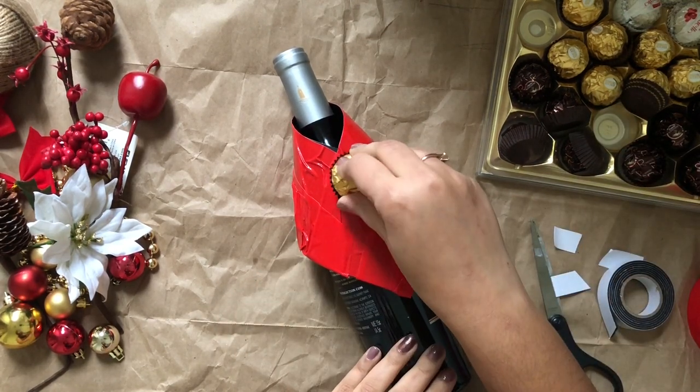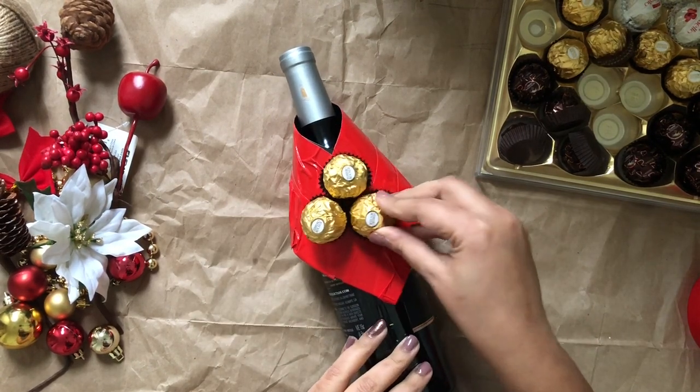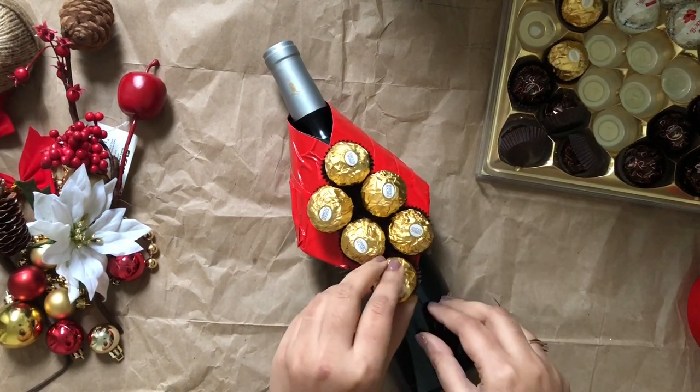I'm using double-sided tape to stick the chocolates on the bottle. I'm not using a hot glue gun because the chocolate cannot be easily removed with hot glue. So I'm using double-sided tape to stick all the chocolates on the bottle.